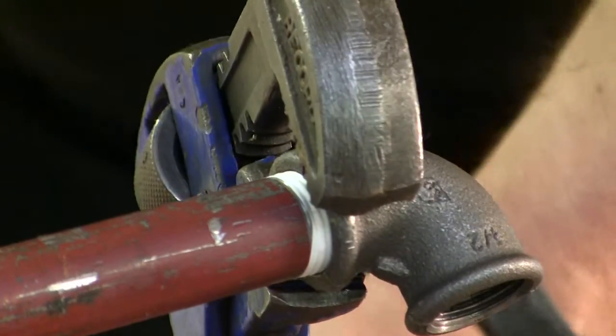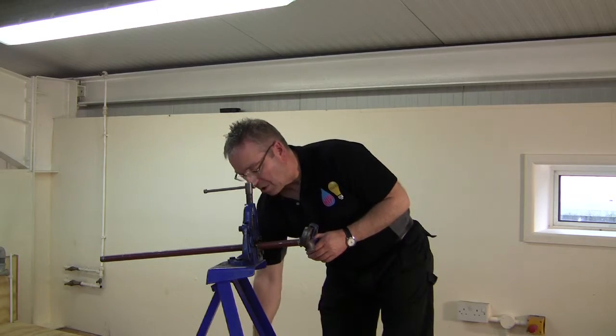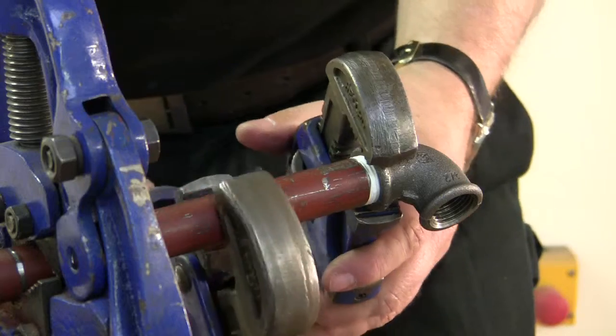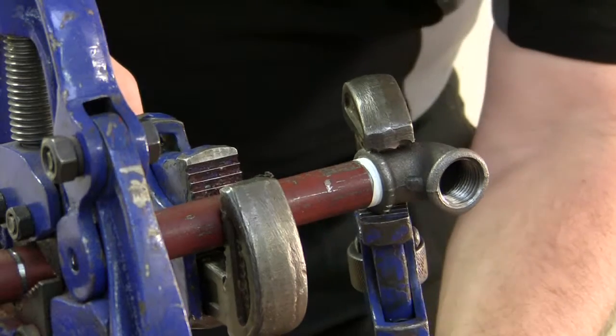Now, we're using a vise here for tightening the joint. If it was in a situation with a pipe on a wall, then you would use another pair of Stilsons to hold against, just to stop the pipe from moving.